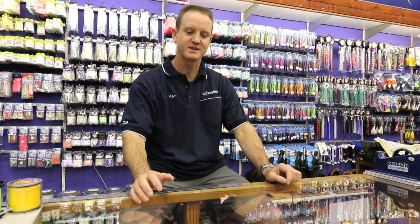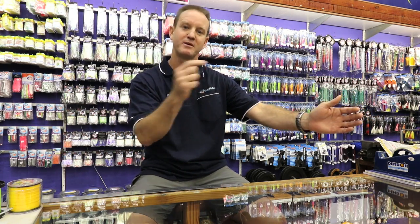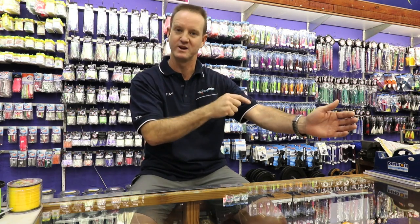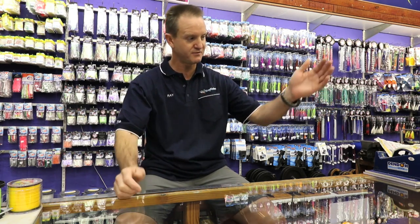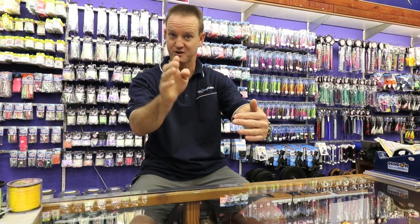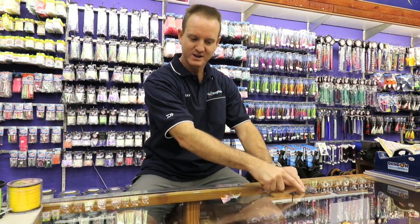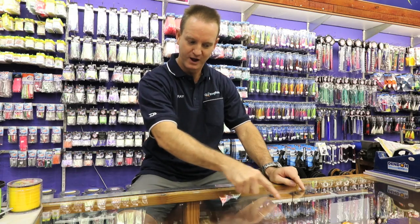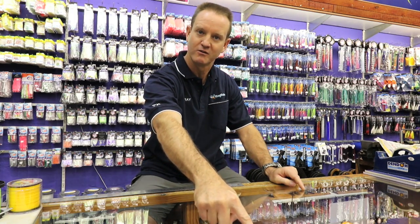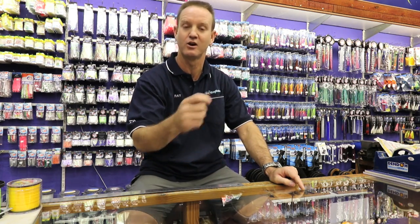The next thing is positioning yourself, and that is critical. If the current is running from north to south, always make sure you are up-current or up-wind from where you're shaking. So if the current is coming down, position yourself at the top once you've thrown. The wind and the current will pull the line around in a bow, which aids your ability to shake the bait out a lot faster.